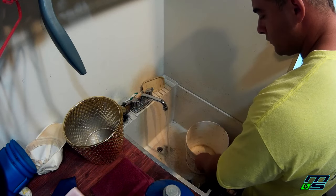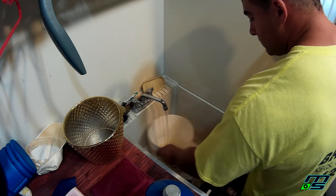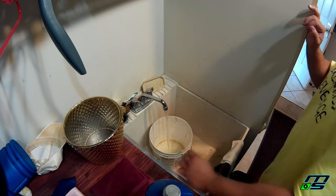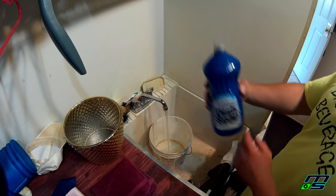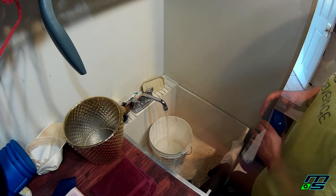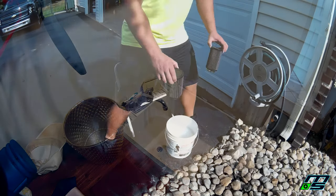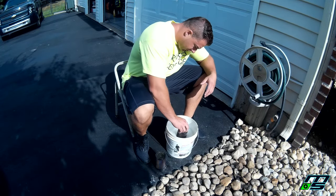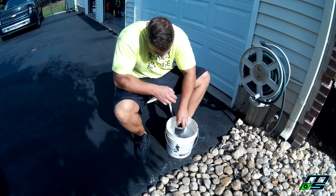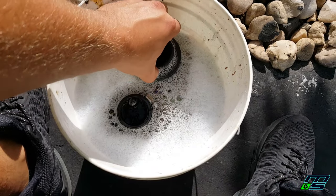The first thing we're gonna do is make a hot soapy water mix. We're just gonna wait for the water to heat up and fill our bucket with water — rinse it out, make sure there's no dirt in there — and add in some degreasing soap. We're just using regular dish soap. Now that we have that topped off, we're gonna take our filters and dunk them in there, making sure they're fully submerged.